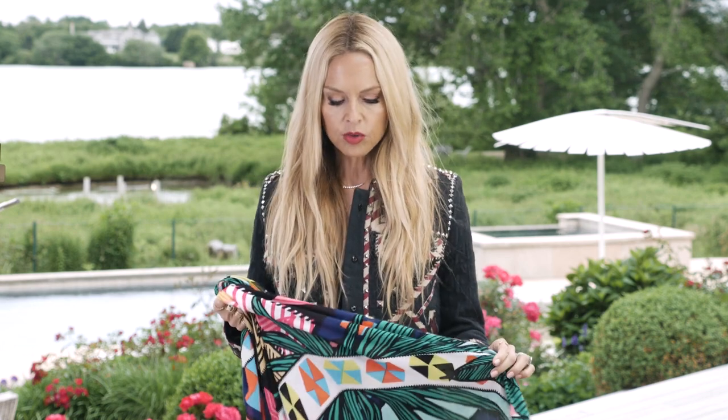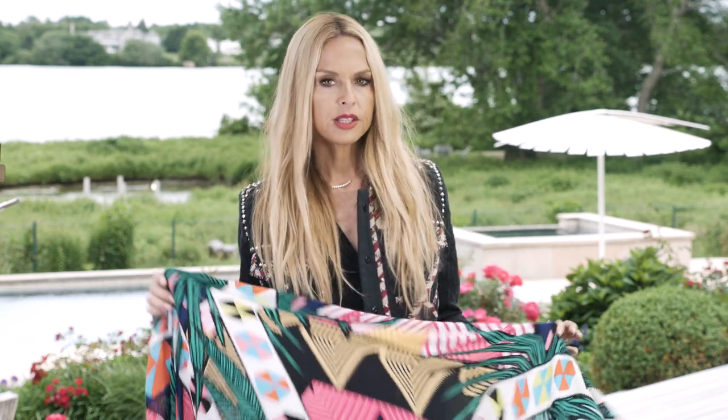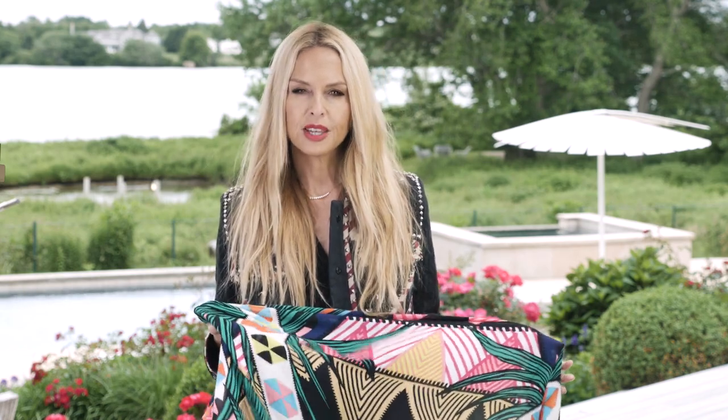To show you some of my favorite ways to wear a sarong, I'm going to use this exclusive Mara Hoffman sarong from my Summer Box of Style. I'm obsessed with it.